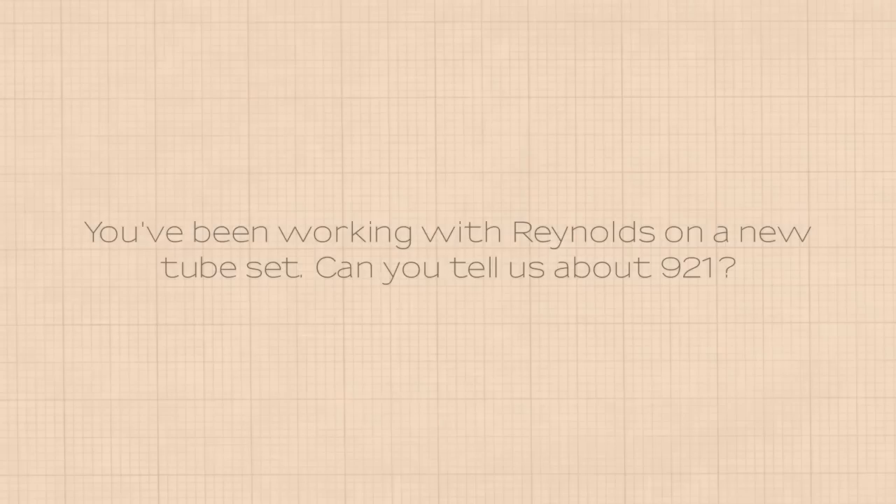I'm Ted James, my company is Ted James Design Limited, DJD Bikes — I build bikes.